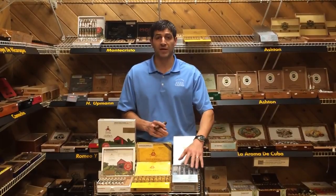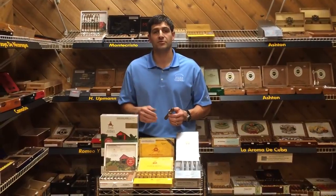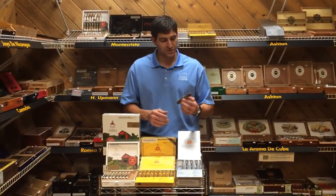Like I said, this is going to be a little bit spicy, a little fuller body — a nice step up from your traditional Monte Cristo cigars. So stop in to any location and try one of these today.